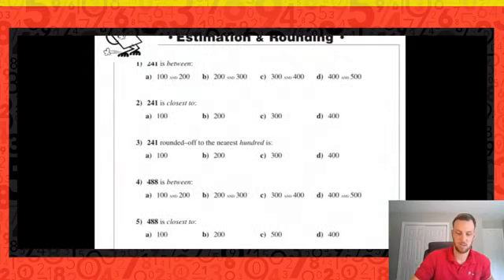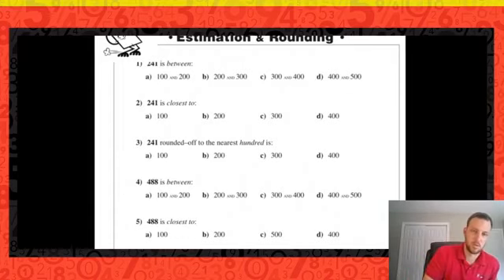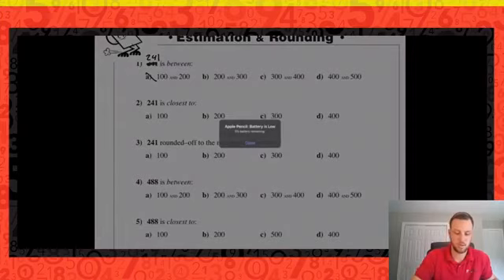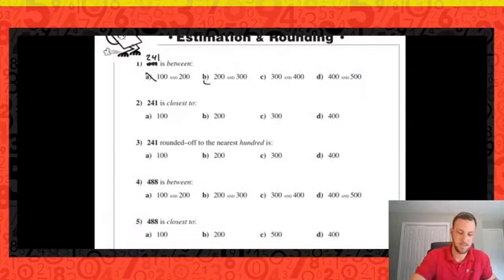Let's talk about rounding — this is going to be important when we look at estimation with operations like multiplication, division, addition, or subtraction. We need to know how to round numbers to get the easiest estimation. This number is 241. It can't be between the choices where 241 is larger than both numbers. Between 200 and 300 — it's greater than 200 and less than 300, so the answer is B.